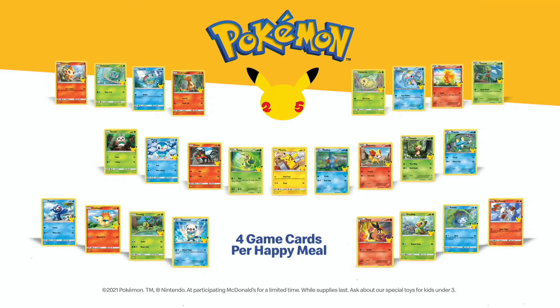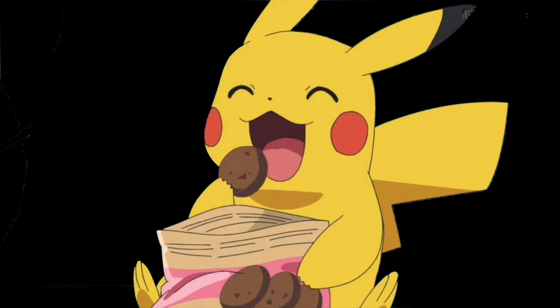There are 50 different possibilities, because any of the 25 starters can be holographic. I'm sure after all these Happy Meals you will eventually get sick of them. If you want to get just the packs, you can actually purchase them from McDonald's. But don't be that guy who buys all the packs so nobody else gets any. That's all for today's video — I'll catch you in the next one.